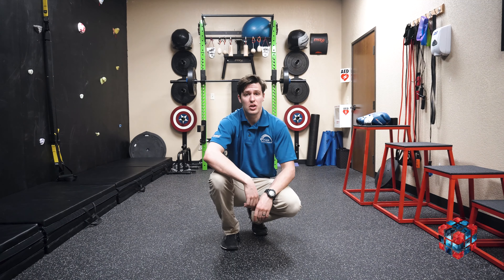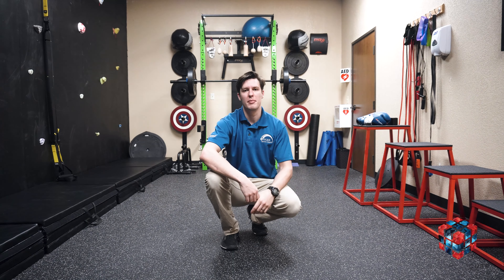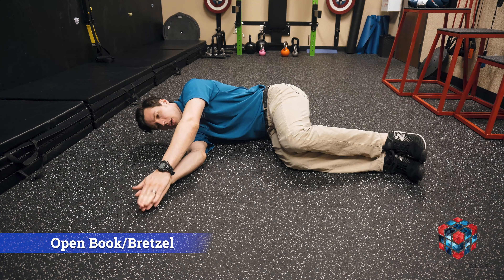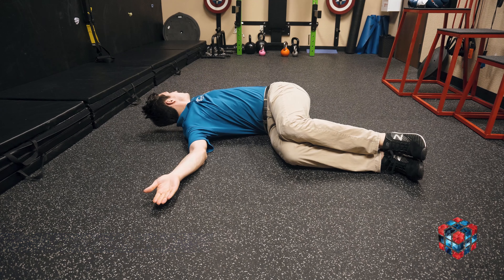It's Movement Cube Monday and this week we're going to fix that annoying spot between the shoulder blades that pretty much everyone has because they sit in positions like this all day. Being hunched over and getting that spot in the mid-back can make for a pretty sad life. So here's three things that can help.